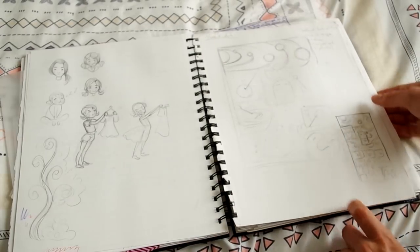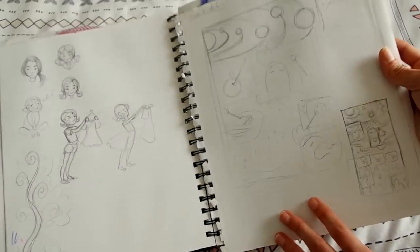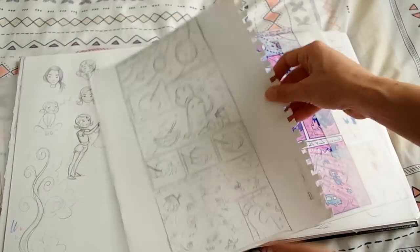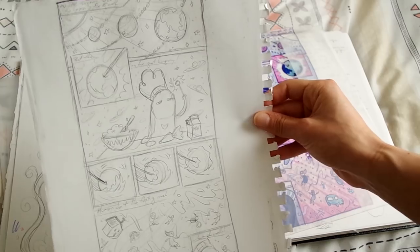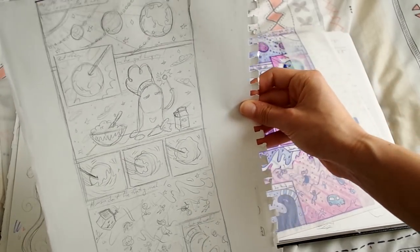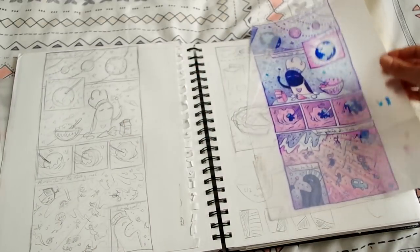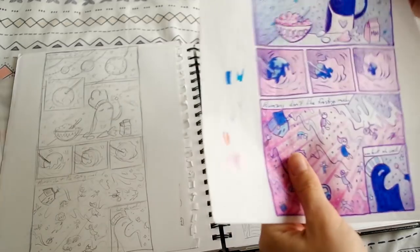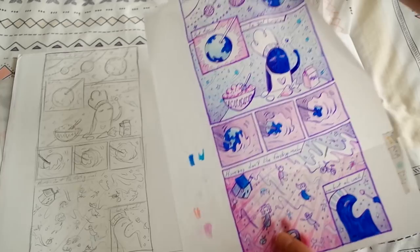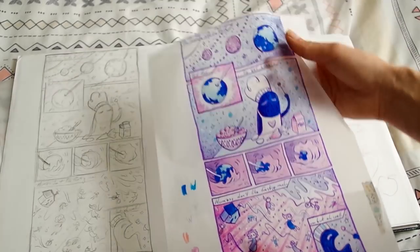Then we had to do an illustration for my narrative class about Noah's Ark — you could stretch it as much as you wanted, and that's what I did. These are the super basic sketches, and here's the more refined sketch. The idea was like God is a chef, the earth is like a cake ball, and the flood is just him rolling it into the dough. For the first time ever, I actually colored on tracing paper and then put that in Photoshop, and it made it look like something different.